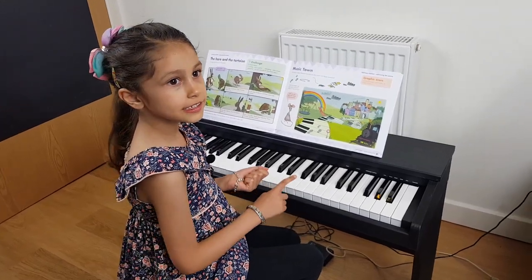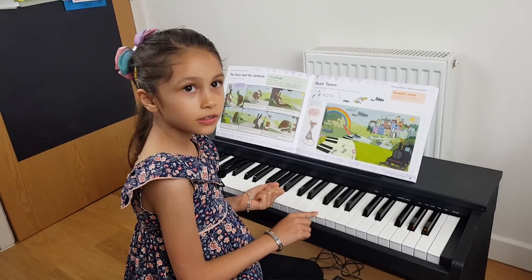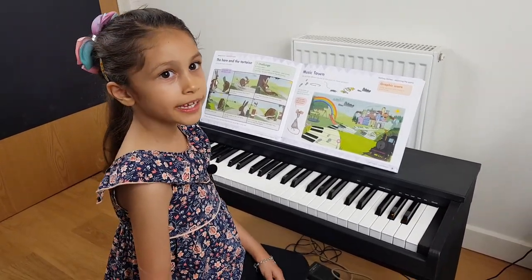The website says that the piano is for three to ten year olds, but my mummy and family will also play it. So it's for everybody I think, and it's a good beginner's piano.